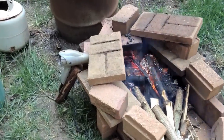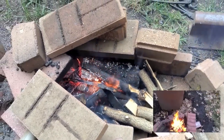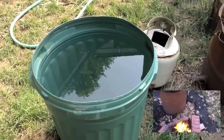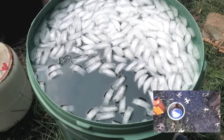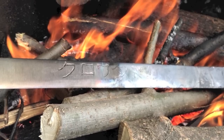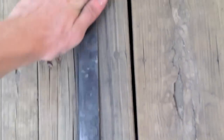Then I heat treated my katana. I already have a video on heat treating, so I'll leave a link in the description on how to build a forge and heat treat. Basically the only difference between doing that and this is you're going to need a bigger forge and a bigger quench tank, which you can do easily.